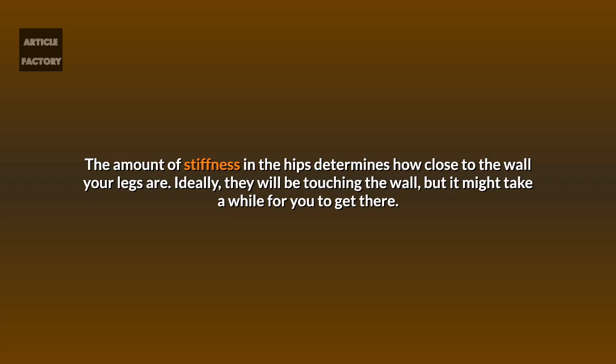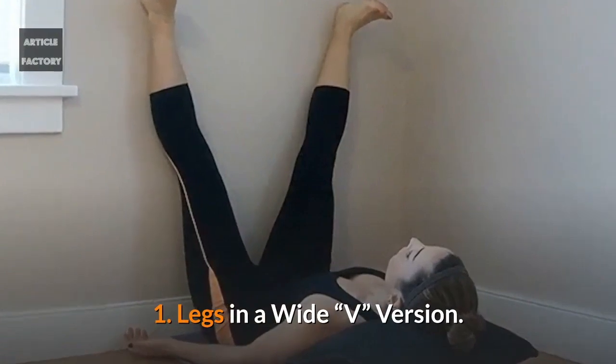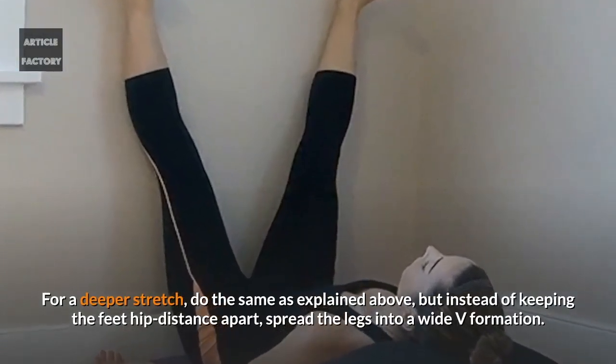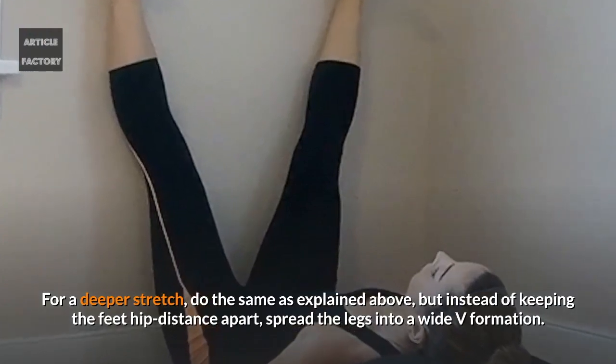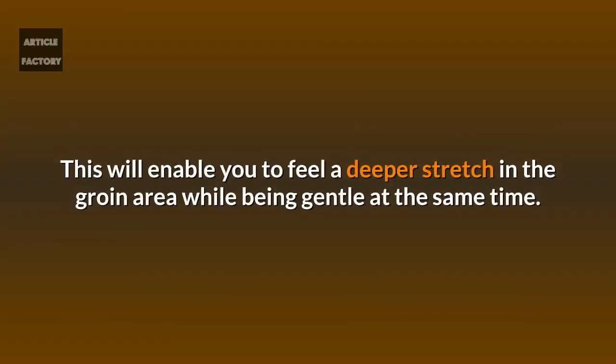The amount of stiffness in the hips determines how close to the wall your legs are — ideally they will be touching the wall, but it might take a while to get there. For a deeper stretch, do the same as above but instead of keeping the feet hip distance apart, spread the legs into a wide V formation. This will enable you to feel a deeper stretch in the groin area while being gentle at the same time.